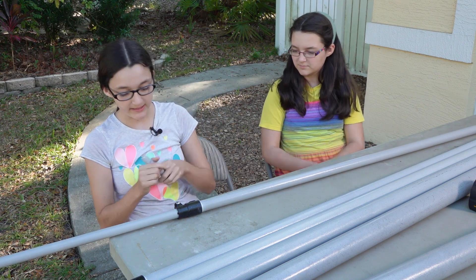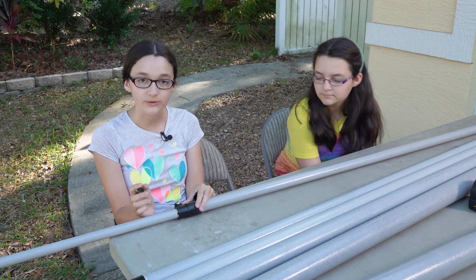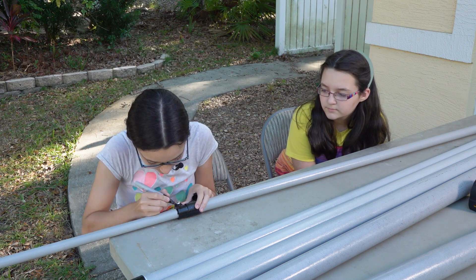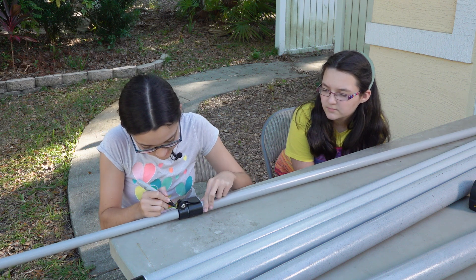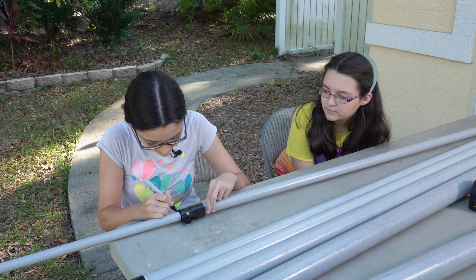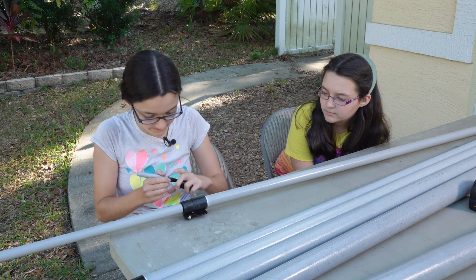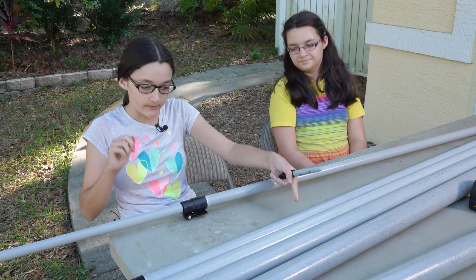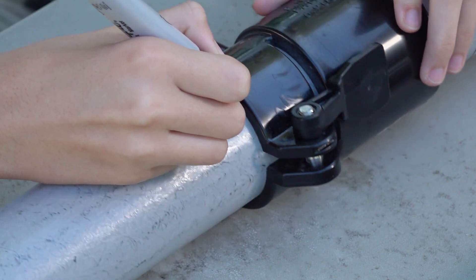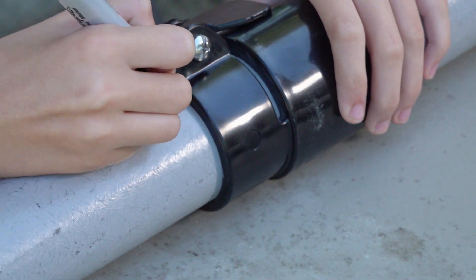What we'll do is take the marker and, using the round part of the tube, basically use it as a ruler so that we can get a good circle all the way around. So again I'm just going around it using it as a ruler so I can get a good circle.